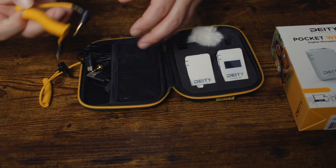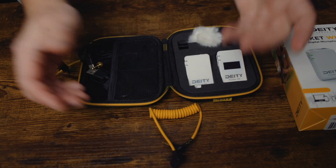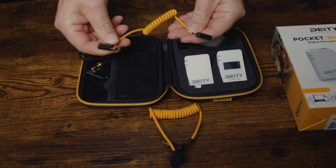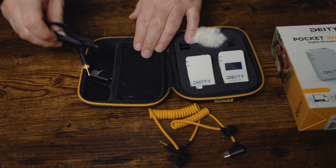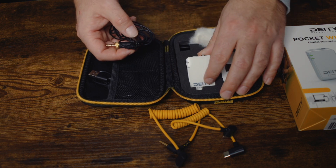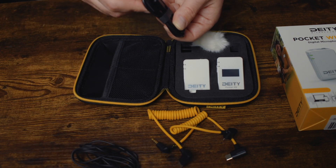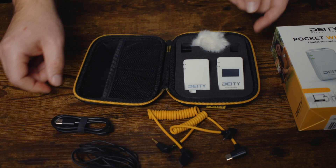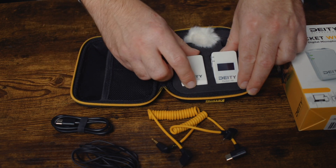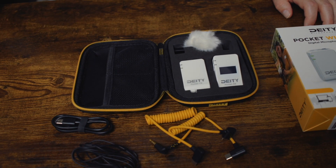Here we have a USB-C to microphone cable if you want to use it with your phone. Here we have a C2C for charging. Here's the lav mic — you can use this by itself or you can plug in a microphone to it. And here's a cable for charging. So yeah, it comes with a lot of accessories and this premium case, so it's just a great option.